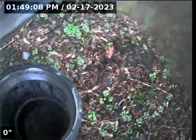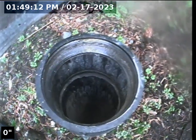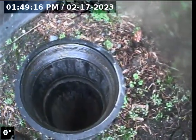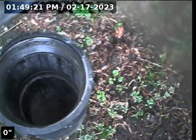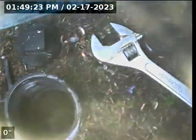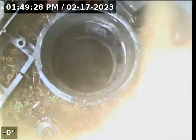This is the second waistline at 1114 B Avenue. The first one we did was here, right next to the entry door, and this one is about two feet to the right. We're dropping our camera in and expecting these two lines to converge. There's a little water on the camera from the earlier scope.